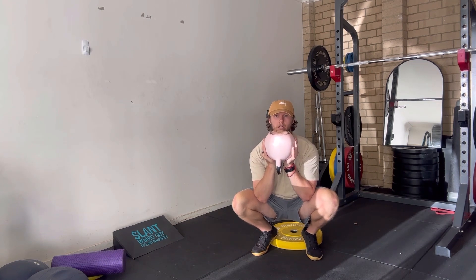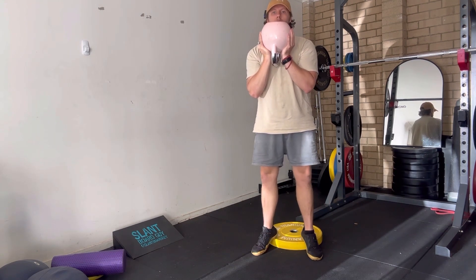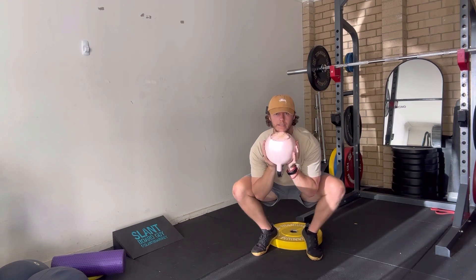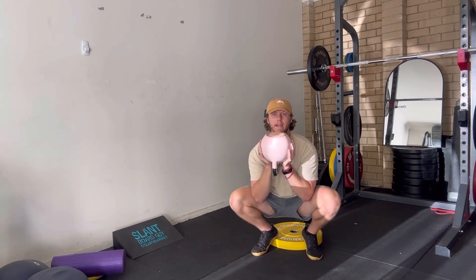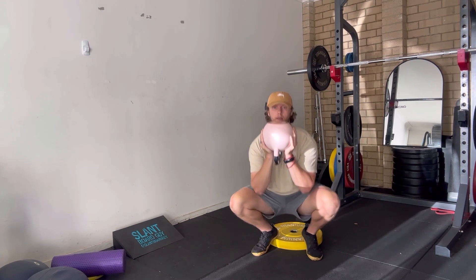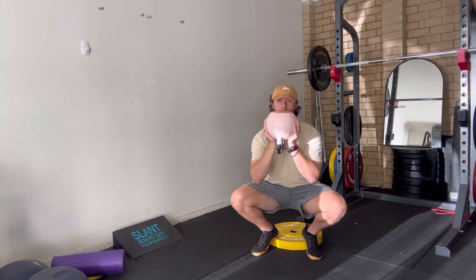Ideally it goes straight up — not controlling down and then having to push while the weight stays down and the hips rock back. We want that midfoot pressure, balancing the feet, and pressing straight up — really pushing the world away straight up through the implement we're holding. Control, tempo, tension, depth.